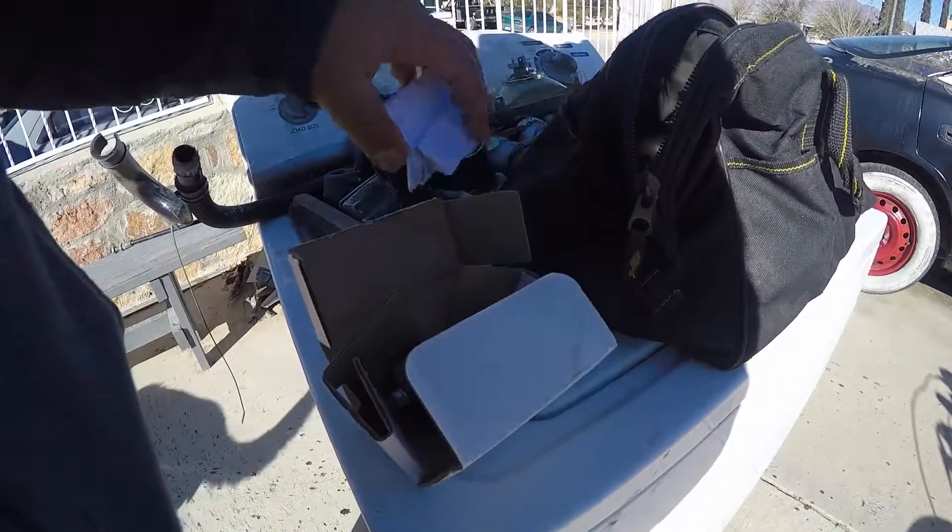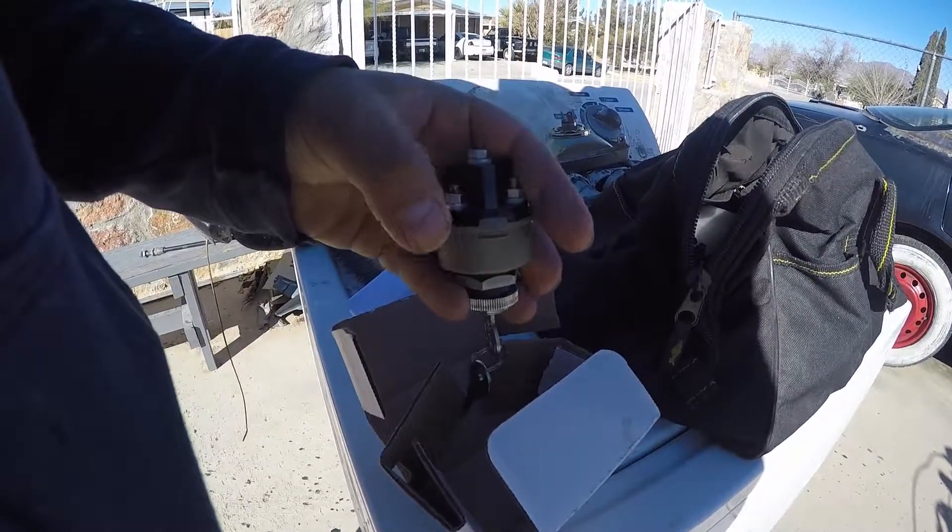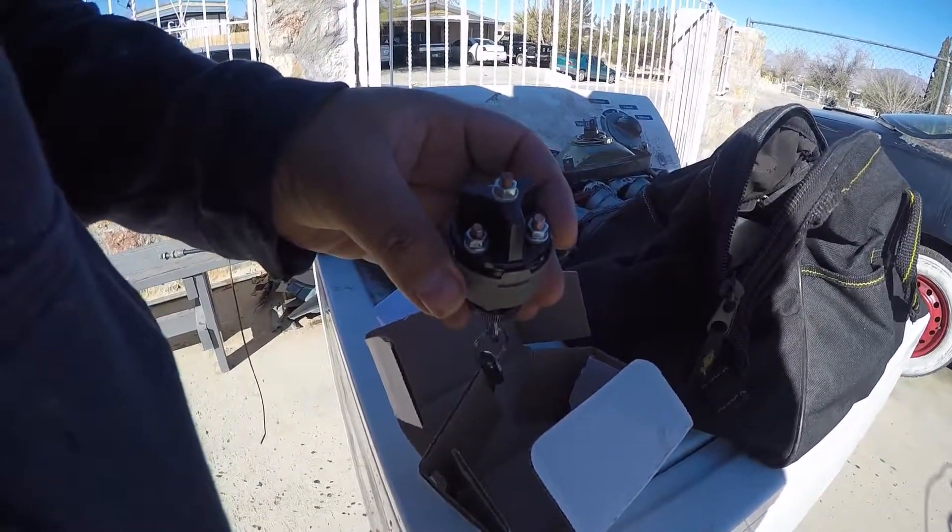Universal ignition switch — this thing's pretty cool. In front of the battery, out to start, accessory and ignition. Pretty self explanatory.